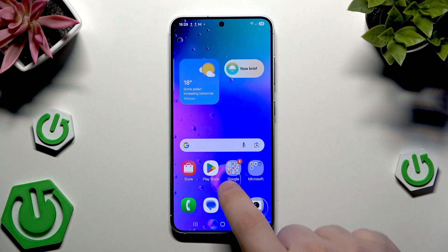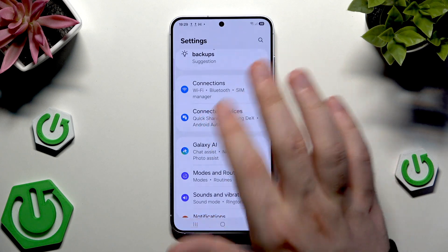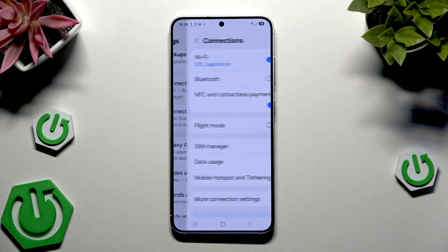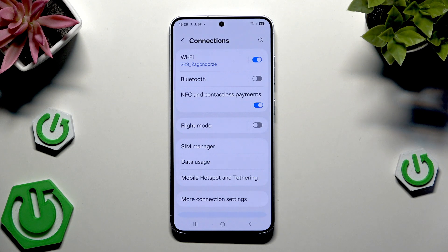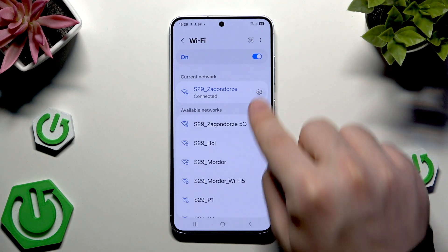Alright, so all you need to do is to open up your settings. Once you are here, simply find Connections — that's the first option from the top. Now, click on the Wi-Fi. Now click on the settings button next to it.